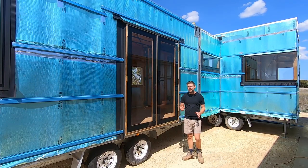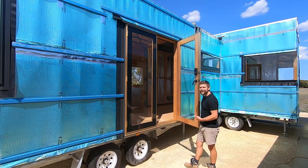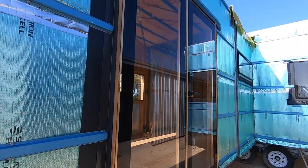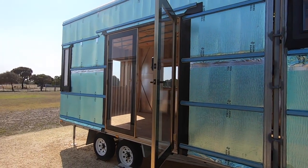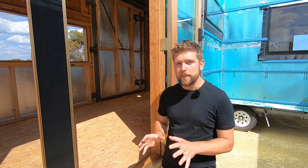I'm building a two-trailer tiny house and it's time for a build update, because these doors are finally in. So before we get into checking out what these doors look like, let's step back a little bit and have a look at how I put them in.